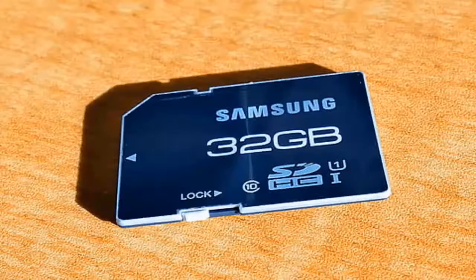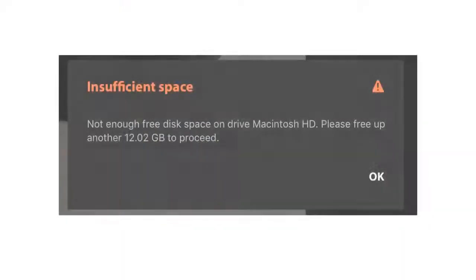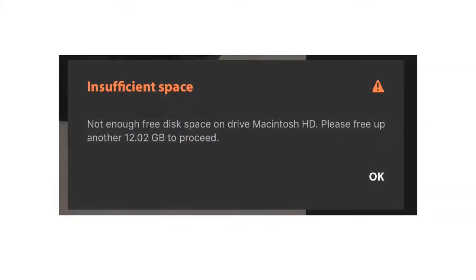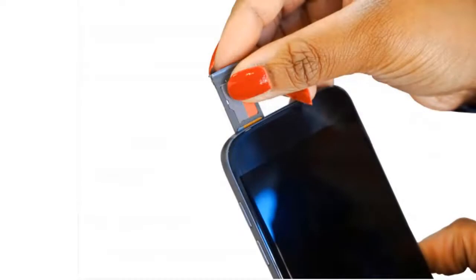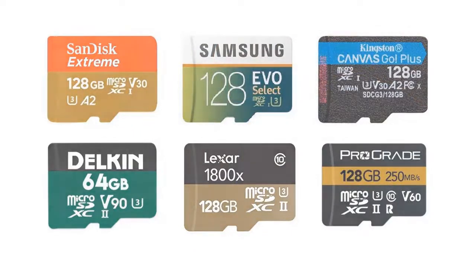The Nintendo Switch comes with 32GB memory storage, which is inadequate for game lovers interested in downloading loads of games. Due to insufficient storage, gamers tend to search for other reliable storage cards for a smoother experience. The best micro SD cards capable of high speeds tend to be very expensive.